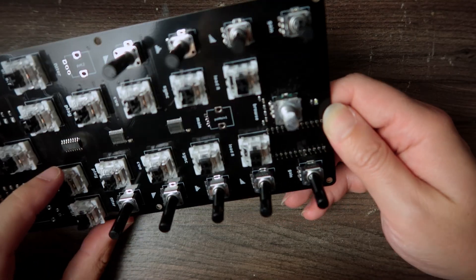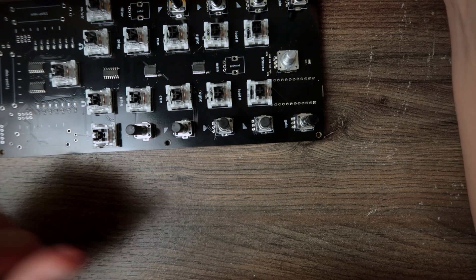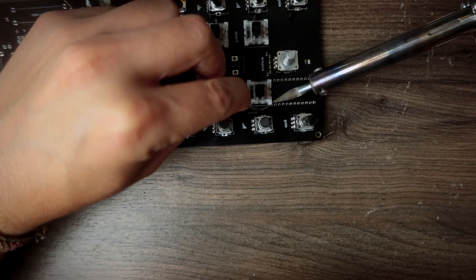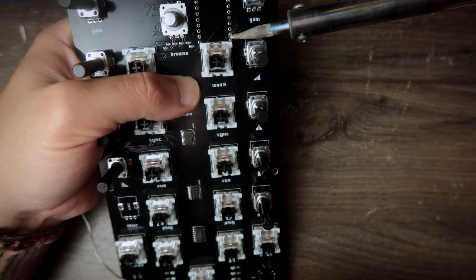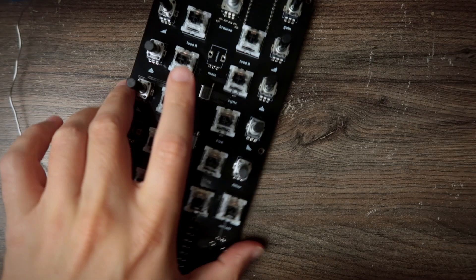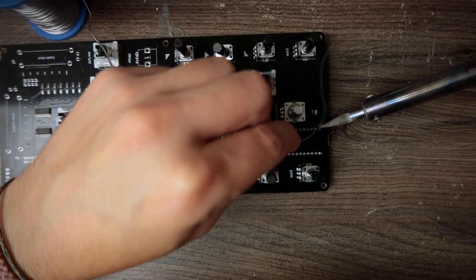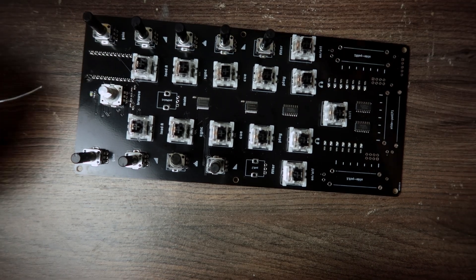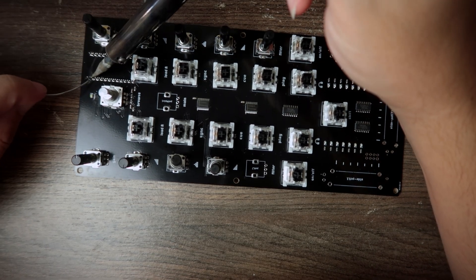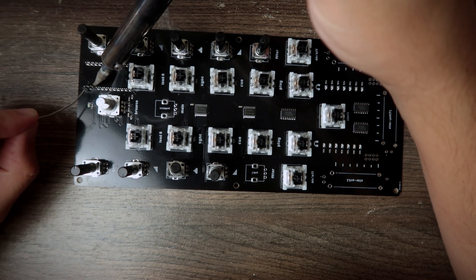Time to solder the Arduino Pro Micro. I usually use pin headers, but just for the sake of this video and to make it faster, I'm going to solder the Arduino straight to the board — something I should have done before, because now I barely have room. For the next version the PCB will be bigger, so the Arduino will not be that close to the other components and there will be plenty of room to solder it.